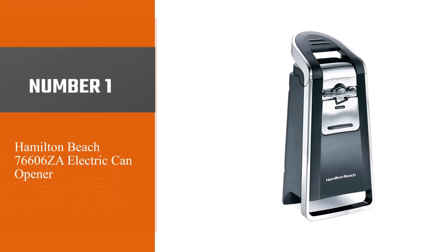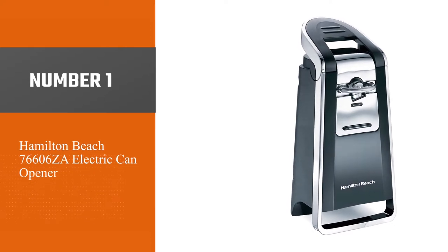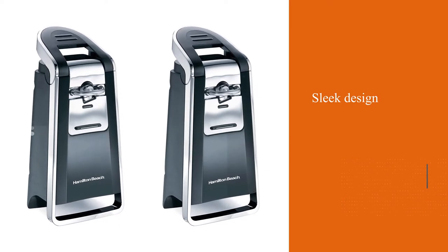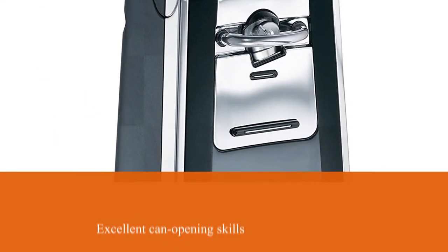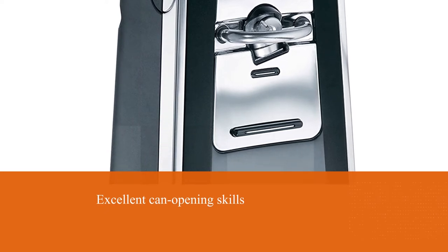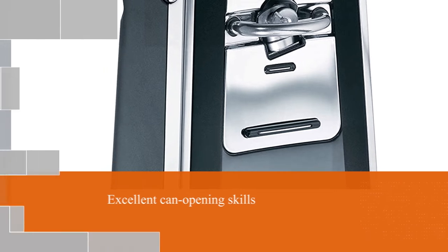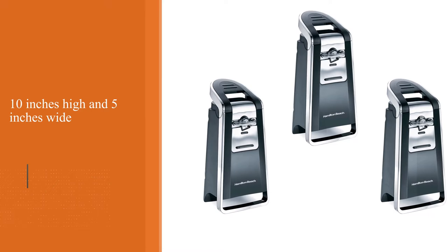Number one, most popular: the Hamilton Beach 76-66-ZA electric can opener. With its sleek design and excellent can-opening skills, cans were left smooth enough to graze with a thumb in every test. This electric can opener wins points for best in show. At 10 inches high and 5 inches wide, it takes up more space than some compact models, but that's a small price to pay.